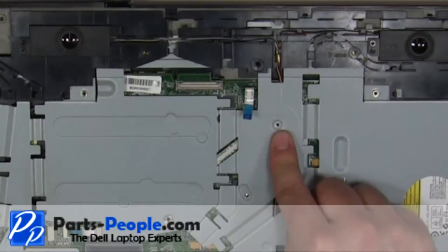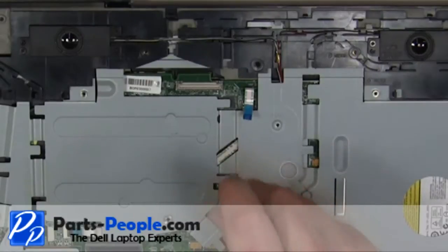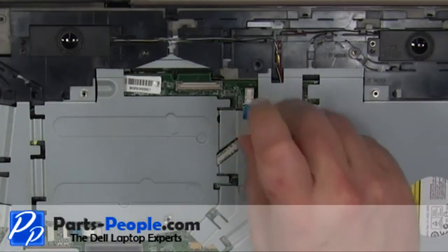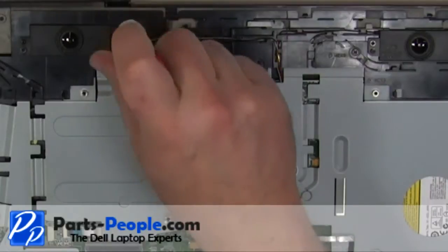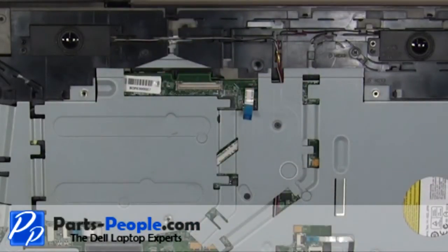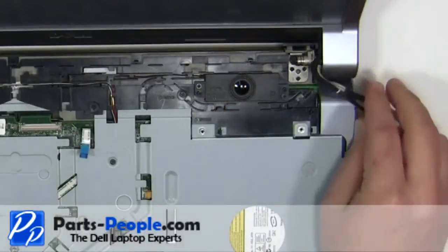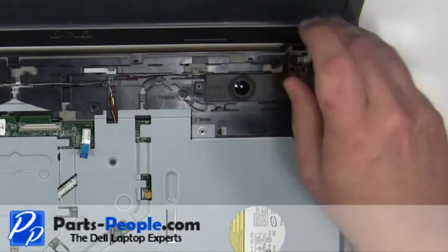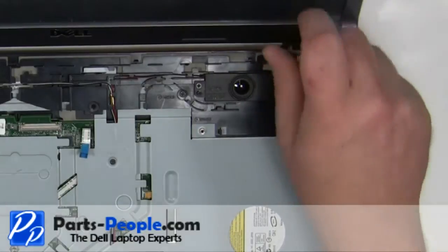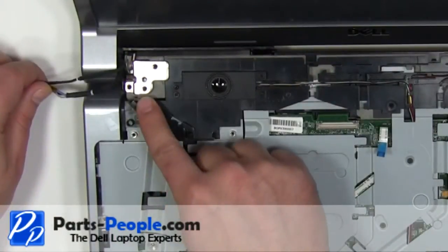Replace the four screws. Place the display assembly onto the base. Replace the right side hinge screws. Replace the left hinge screws.